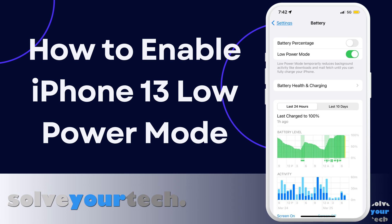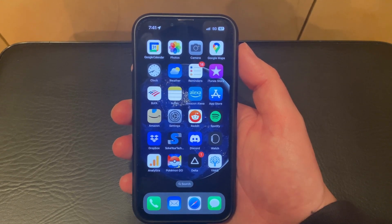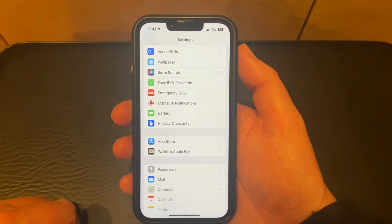Be sure to like this video and subscribe to our channel to see more tech guides like this one. If you want to turn on low power mode on your iPhone 13, then you just need to follow a few steps. Begin by opening the Settings app, then scroll down and choose the Battery option.